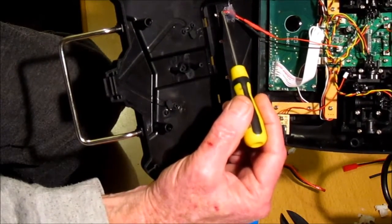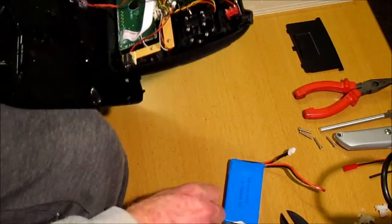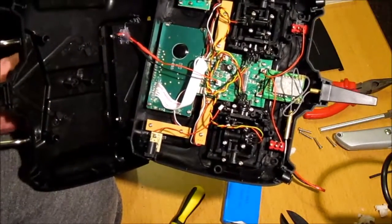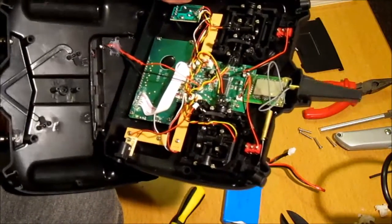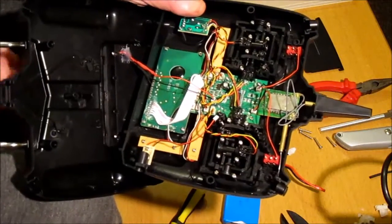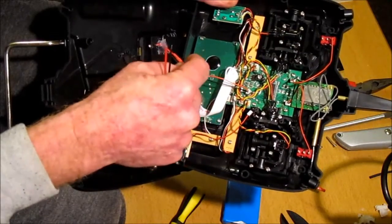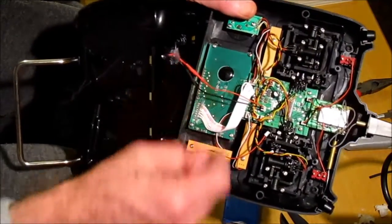There is a tiny hole, so you just need to put something into it and make it a little bit bigger, then feed the wires through from underneath. You need to cut the wires and join them together — you can tie them tightly together and use shrink wrap. I've got red shrink wrap and black shrink wrap to keep them separated.